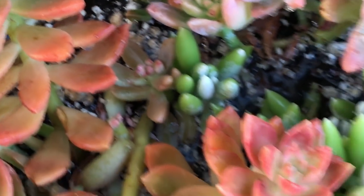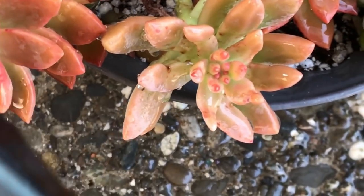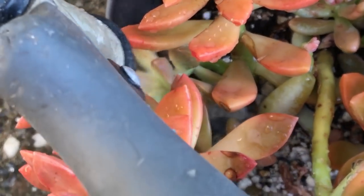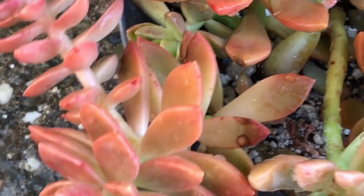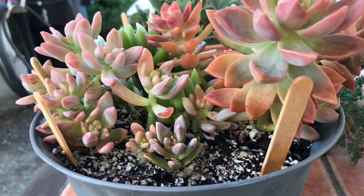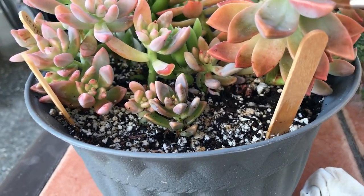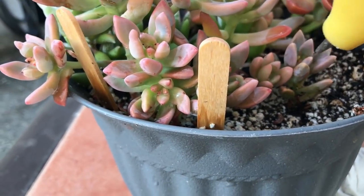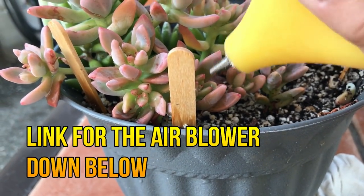The next thing I do is remove all the detritus out of there. Make sure you get the ones hiding in the little crevices. Either just let it sit and dry, or make sure there's no water inside the rosette because you don't want it to rot. You can also remove little specks of debris out of it.